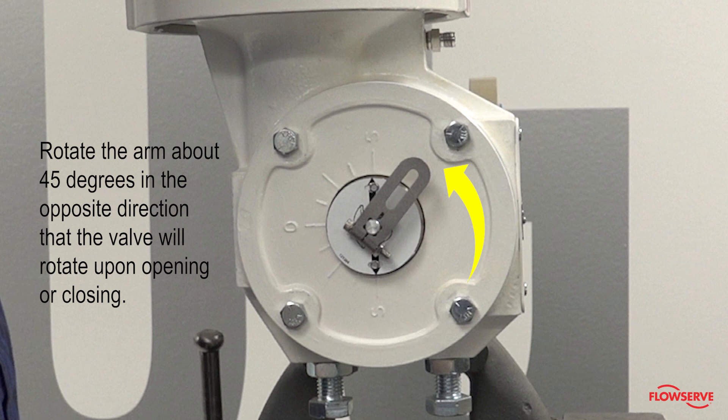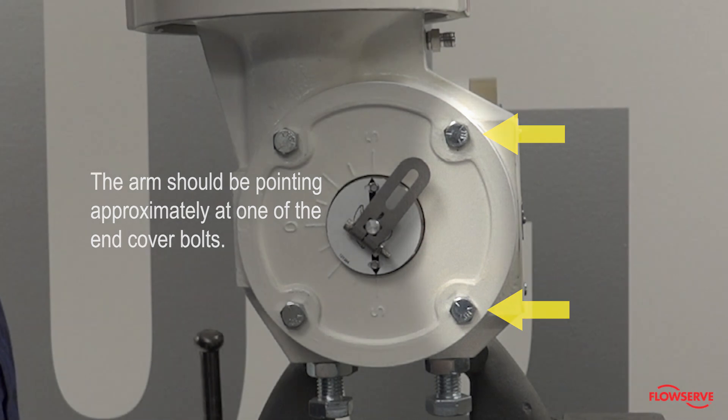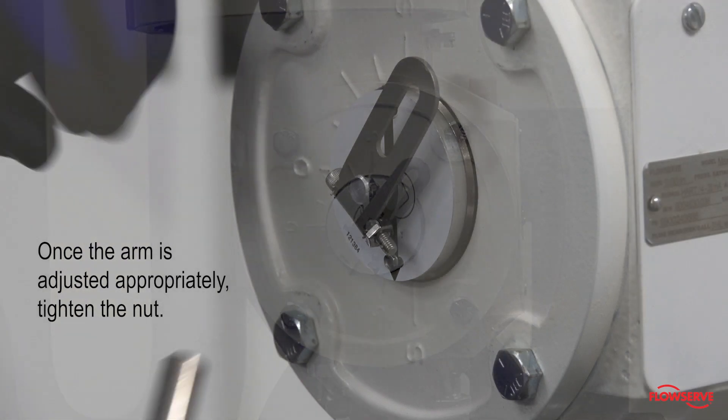Next, rotate the arm about 45 degrees in the opposite direction that the valve will rotate upon opening or closing. For reference, the arm should be pointing approximately at one of the end cover bolts. Once the arm is adjusted appropriately, tighten the nut.